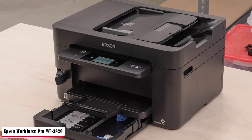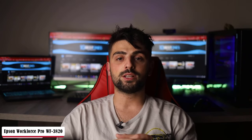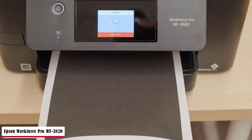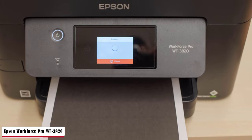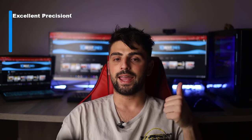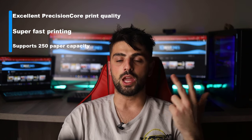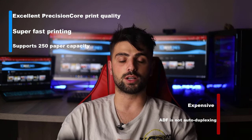The sheet capacity is large, letting you print 250 sheets to maximize effectivity. The 2.7-inch colored touchscreen allows fast navigation, plus it's smartphone compatible. You can do scanning, editing, and faxing in different paper types and sheet sizes starting from 8.5 to 14 inches. 250 pages large maximum paper capacity is really nice here to boost productivity. A comprehensive security feature is a great addition. Pros: excellent Precision Core print quality, super fast printing, supports 250 paper capacity. As for the cons: expensive and the ADF is not auto-duplexing.